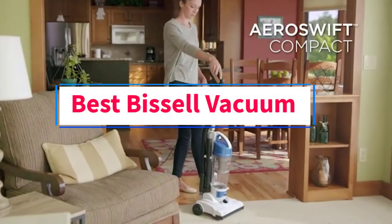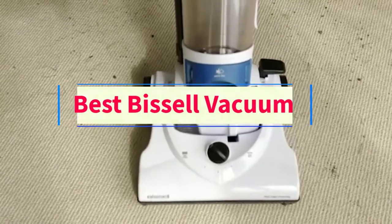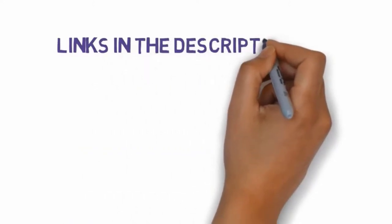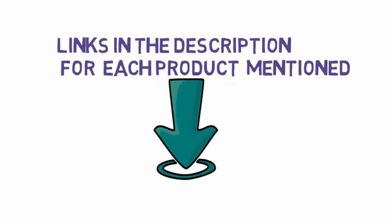Are you looking for the best Bissell vacuum? In this video we will look at some of the top vacuums on the market. Before we get started, we have included links in the description, so make sure you check those out to see which one is in your budget range.